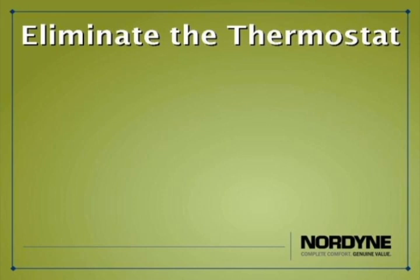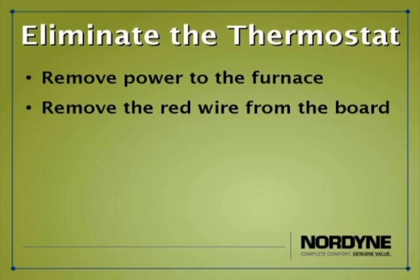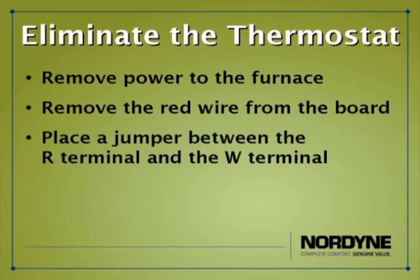Very commonly when attempting to diagnose a problem with a gas furnace, you can often easily eliminate the thermostat as a potential cause by removing the power to the furnace and removing the R or red wire from the circuit board of the furnace, and then placing a jumper between the R terminal and the W terminal on the circuit board.